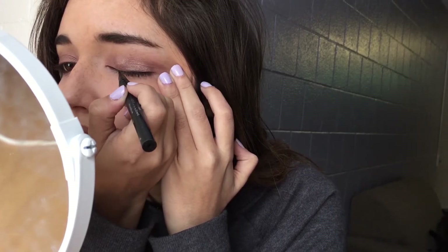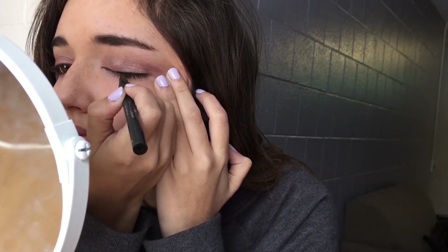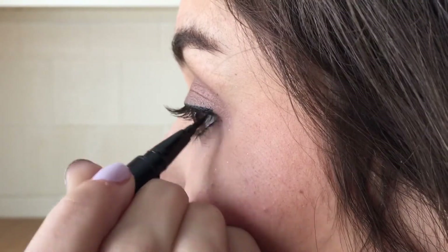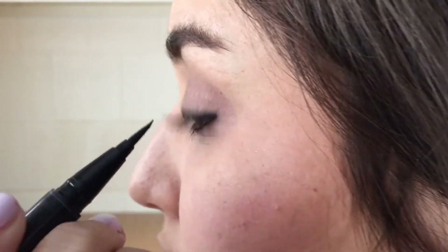After that I go on to liquid eyeliner and I will line my eyelids very close to my lash line so there's no separation between my lash line and my eyeliner. Then when I reach the end of my eyelid I will sort of flick the eyeliner to create a cat eye.